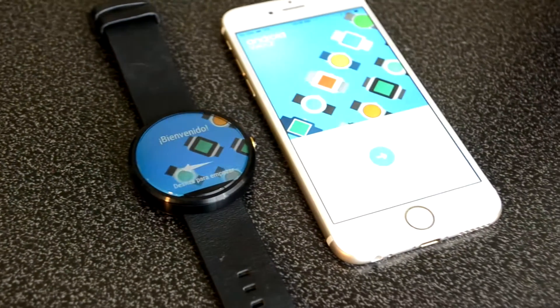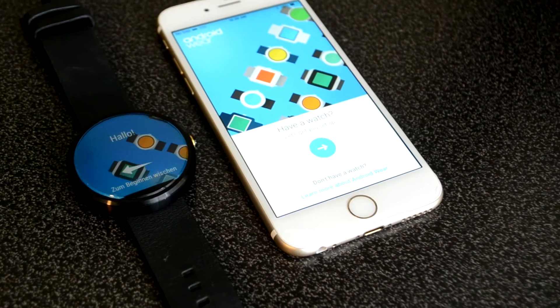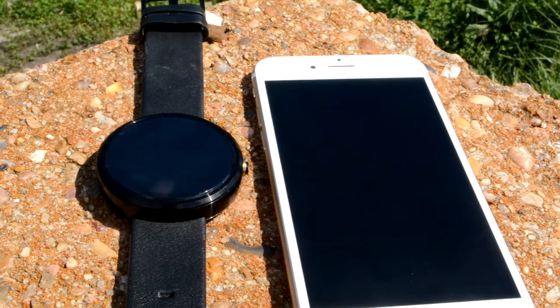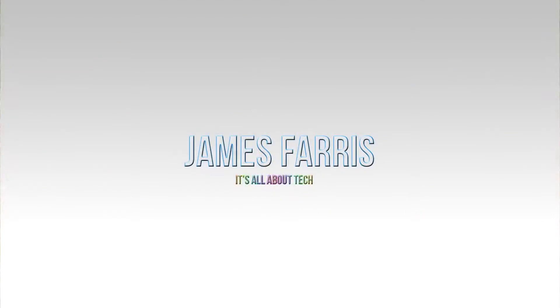Competition is one of those things that are definitely noticeable in the world, especially in the tech scene. Which leads me to what we're going to talk about today: Android Wear and iOS.